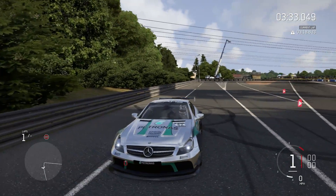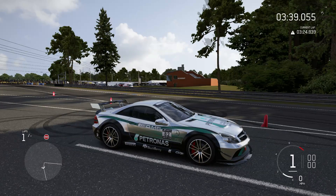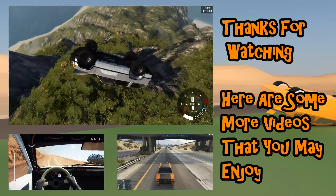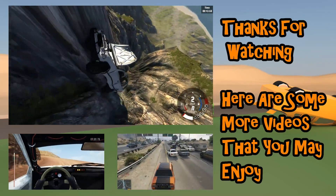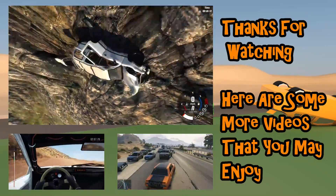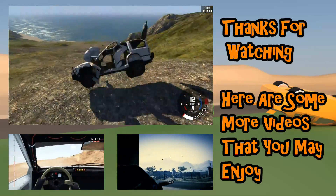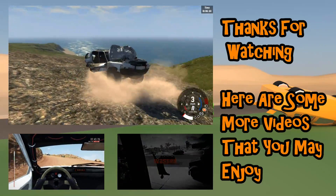And that's going to be it for this video, guys. Thank you very much for watching, and until next time — goodbye. I'll see you next time.